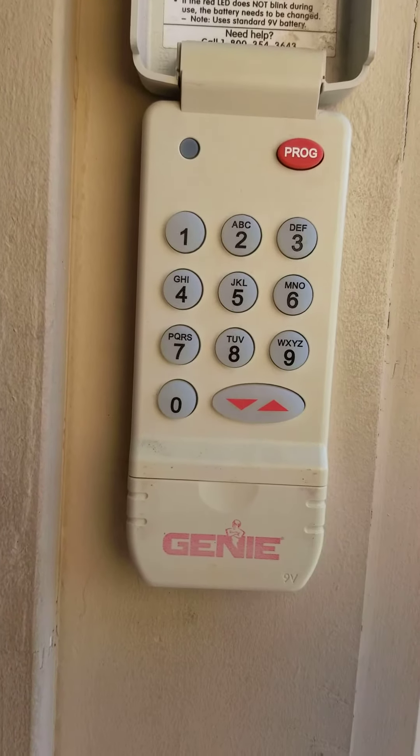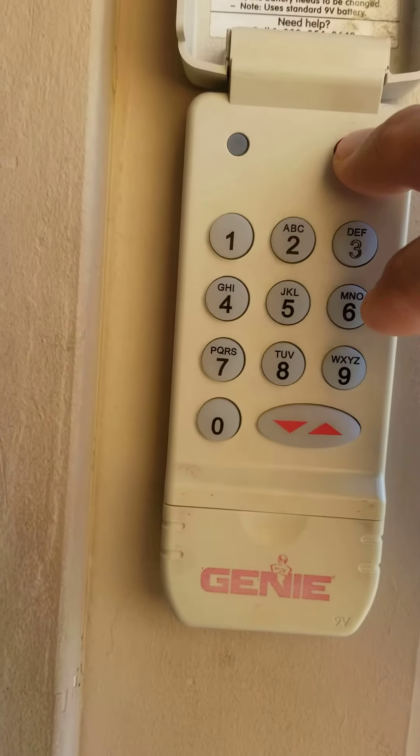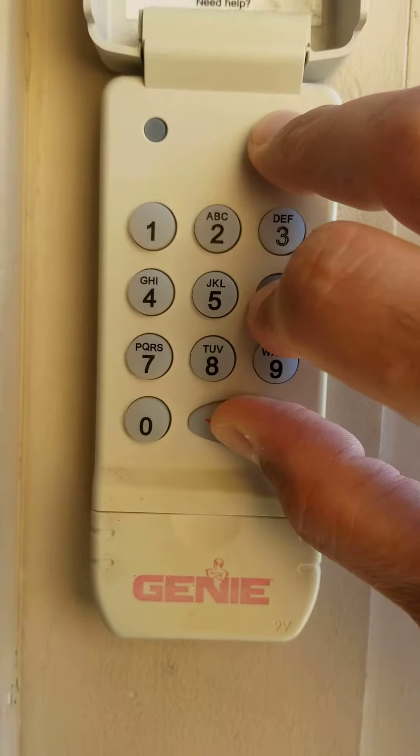The first step is to erase any stored passcodes. This is done by holding the program button 6 and the up arrow at the same time for a few seconds, then release.